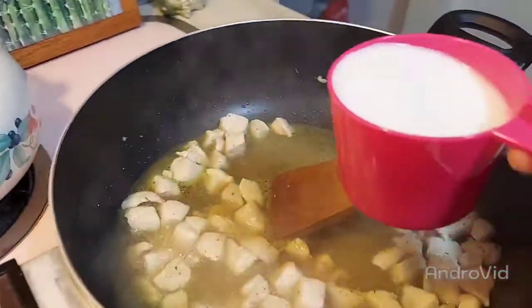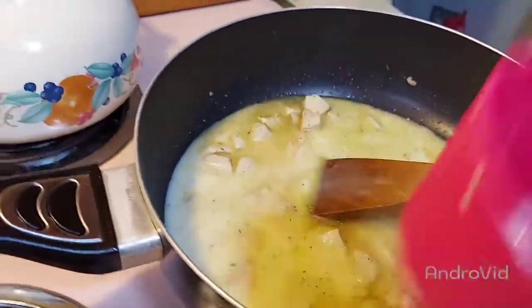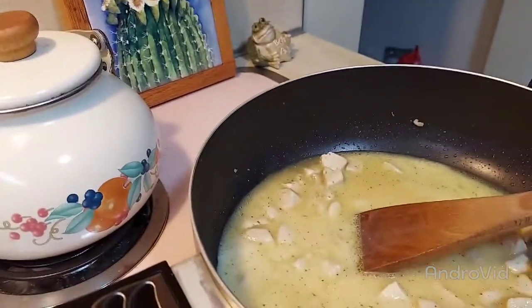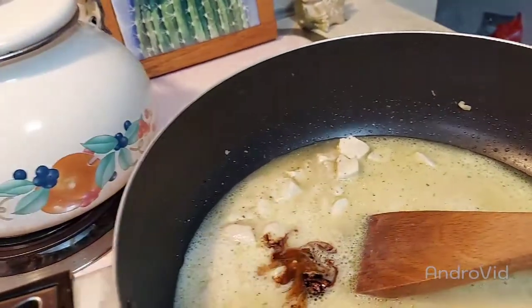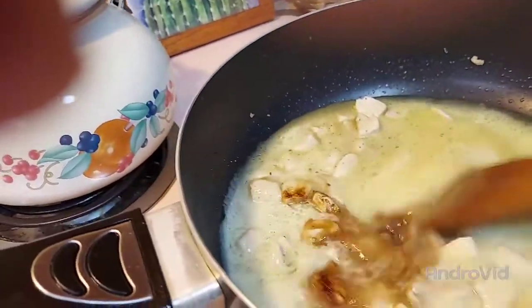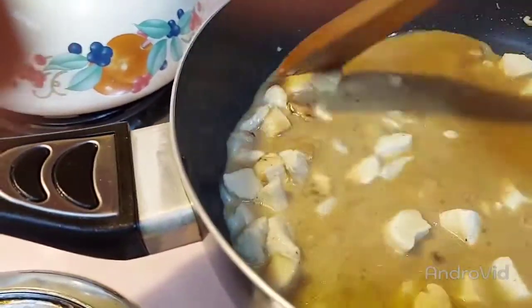And we're just gonna add that in. And if you want some kitchen bouquet, if you have it — it doesn't take very much. I think the closest thing is Worcestershire sauce, but you don't really need to use it. It's just for color and flavoring. Just like that.